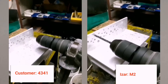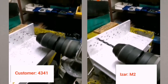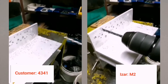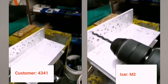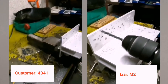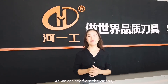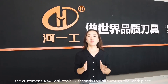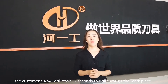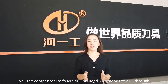One, two, three, five, six... [counting continues] ...ten. The drill bit took 12 seconds to drill through the workpiece, while the competitor's Zaha M2 drill bit needed 25 seconds to drill through.